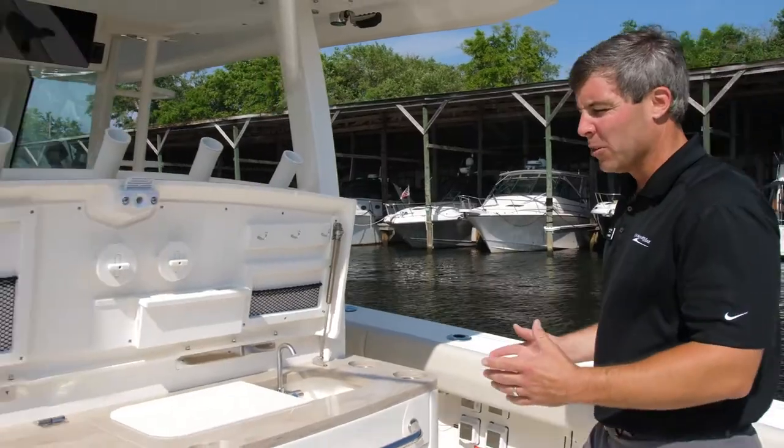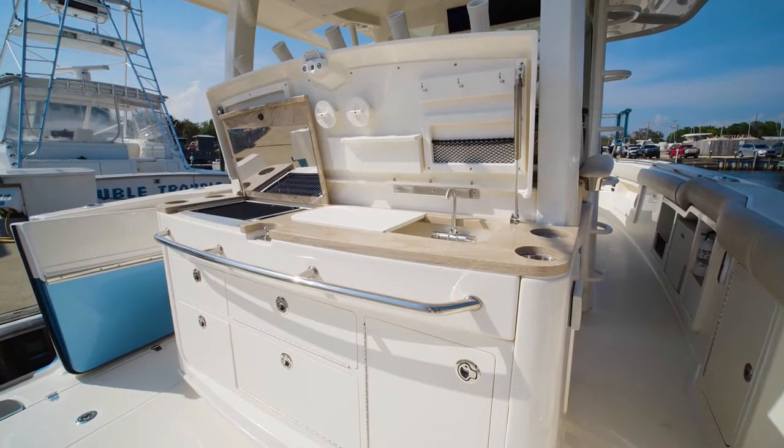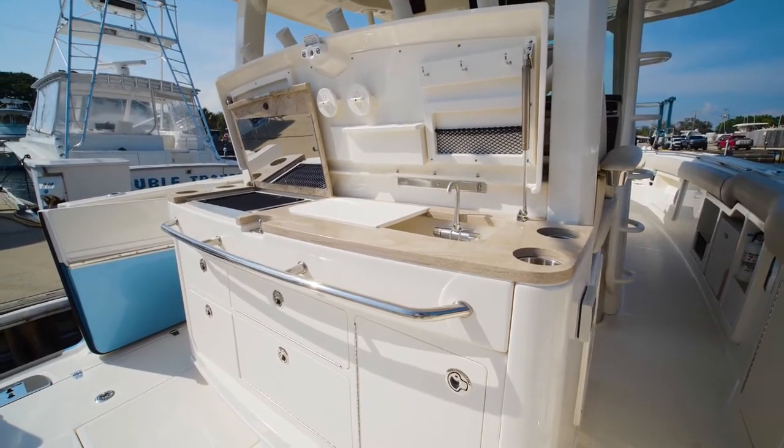Moving forward to the leaning post, you will see we've equipped this particular boat with a summer kitchen with a Kenyon grill. Over here on the starboard side is a sink for cutting bait and cleaning up, with ample storage up top and lots of drawers down below.